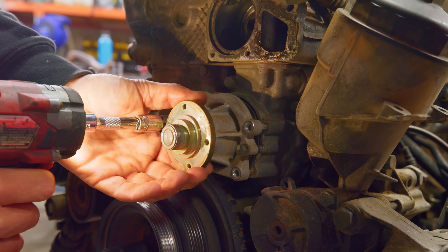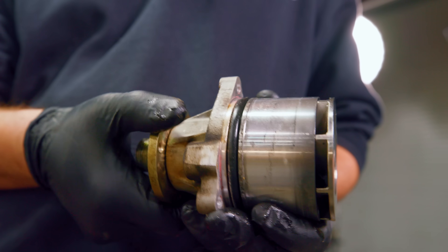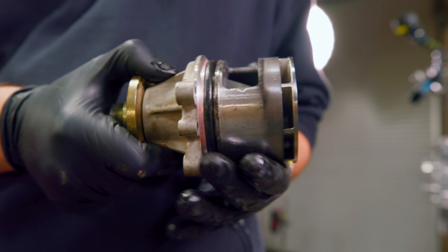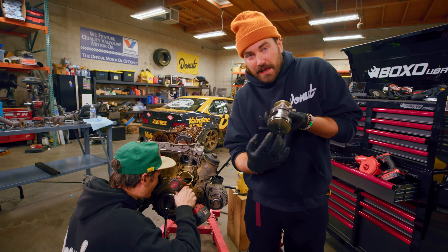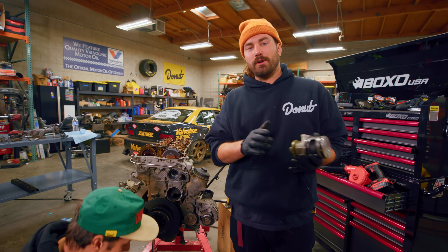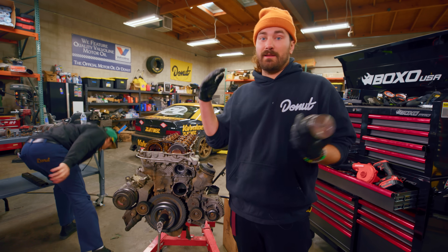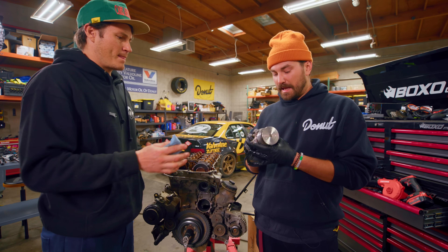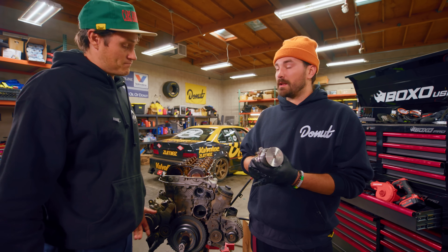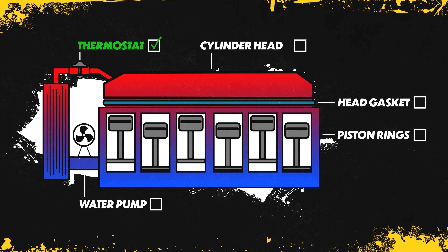Now let's see what's going on with our water pump. We replaced this water pump with a nice metal-bladed one. From the factory on some cars you'll have a plastic impeller — the blades that drive fluid through the system — and over time, especially with overheating and time at the rev limit, that takes a real toll on plastic blades. This one has survived well despite a lot of abuse, so it's in fine shape. Water pump is checked off the list.